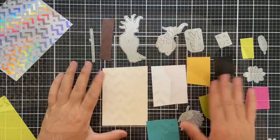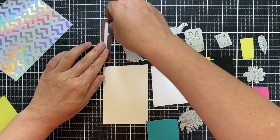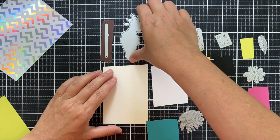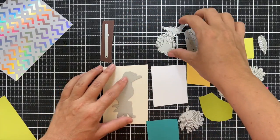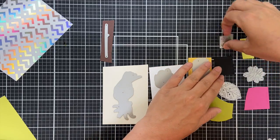Now moving on to the tropical die. There's a tropical stamp die kit in this tropical kit — a bunch of stuff that comes in the kit. I'm going to be using just a few of the products. I fell in love with this.